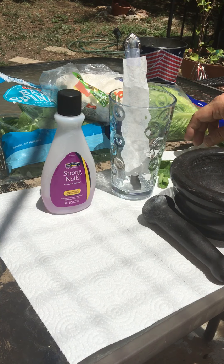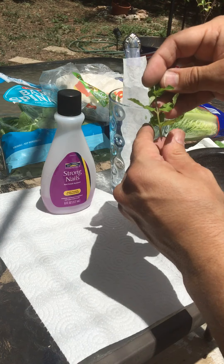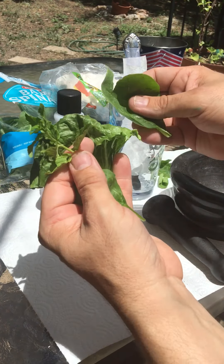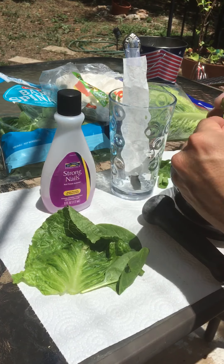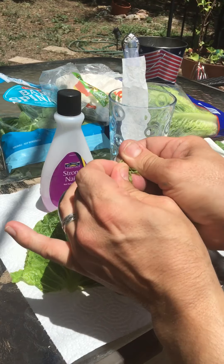There you have it — spearmint, lettuce, and spinach. Let's go ahead and start grinding these up. I'm going to tear them up into little pieces, hopefully you can all see that.